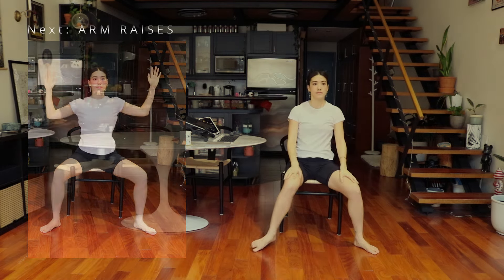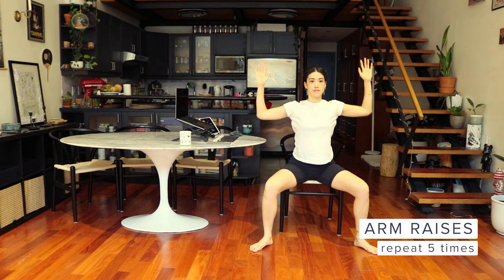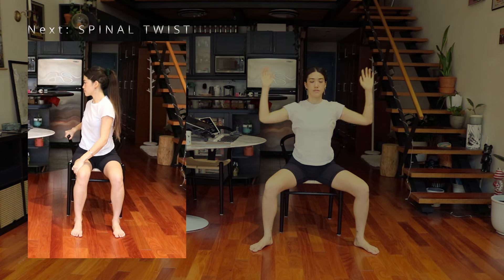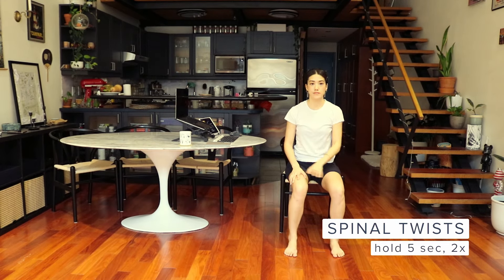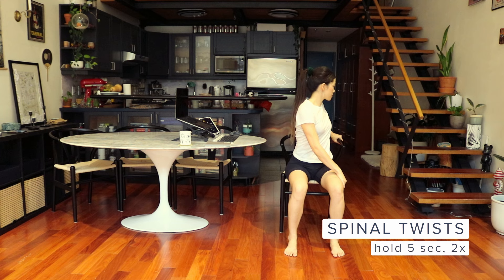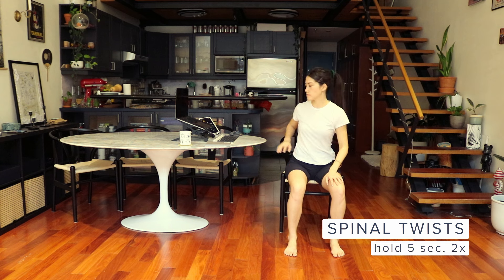Next, we have arm raises. Keeping your legs in the same position, open your arms to cactus and lift straight up. Repeat five times. Spinal twist: place your legs in a parallel position, slowly turn to one side, grab the back of your chair with one hand and your thigh with the other. Hold for five seconds, then turn to the other side. Let's repeat one more time.